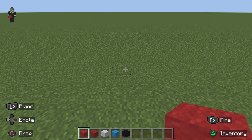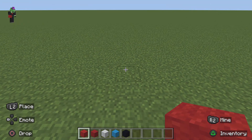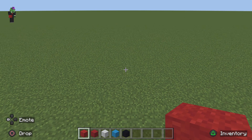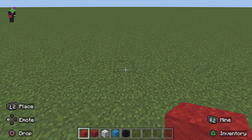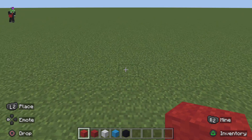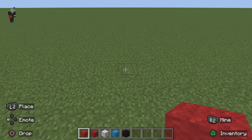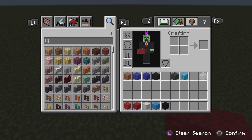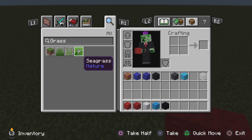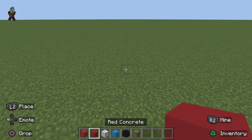Hello guys and welcome back to a brand new Minecraft tutorial. Today we're doing our first Lego Marvel Superheroes tutorial and we're going to be building Spider-Man — specifically the Spider-Man design from the first Lego Marvel Superheroes game. It's quite plain in some parts, mostly the blue parts, but the red has a little bit of detail in it.